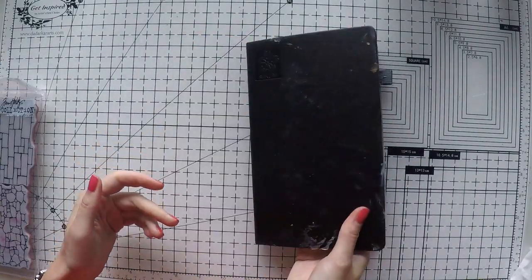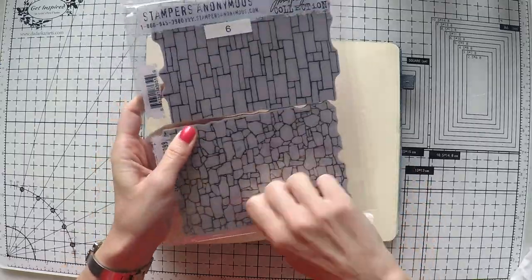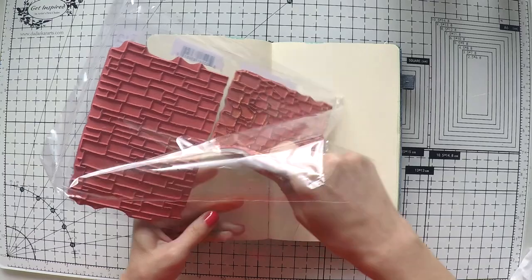Hello, Umut here. Welcome to another video. Today I have my art journal again and I'm going to go for a method that I love a lot and haven't done for a while.